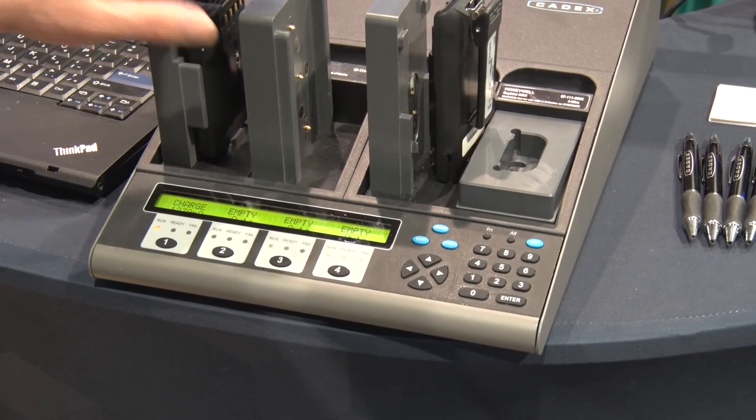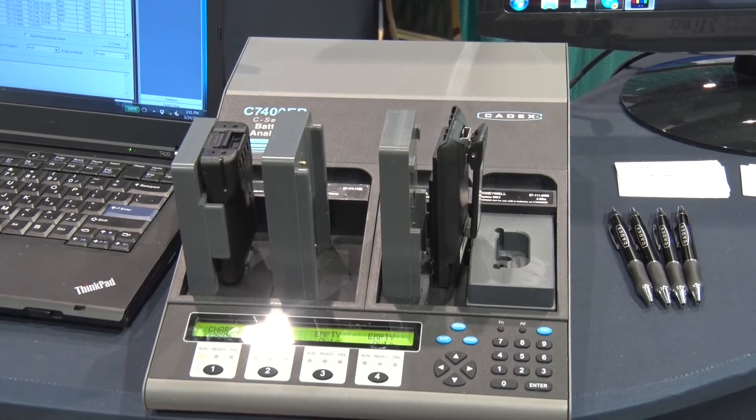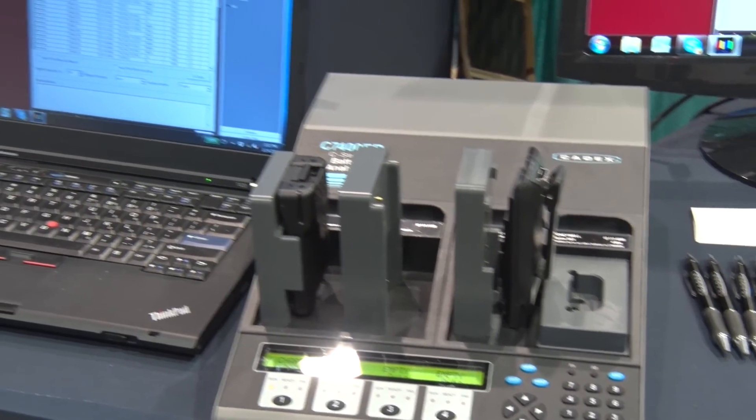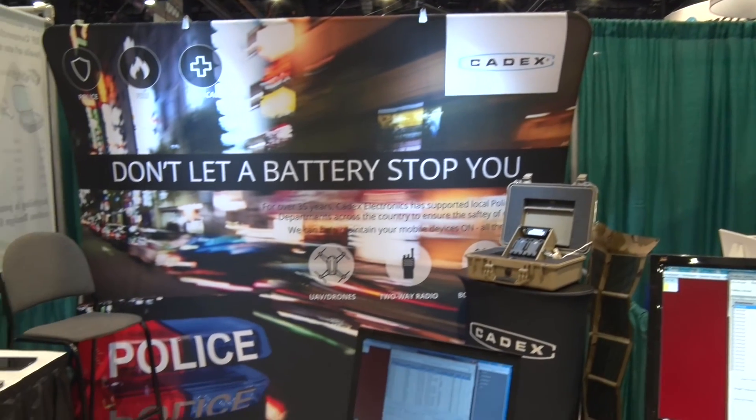We have multiple different adapters for various radios and public safety. All the major manufacturers we do cover, and also we cover other markets as well, like scanners, public safety, aviation, and medical.